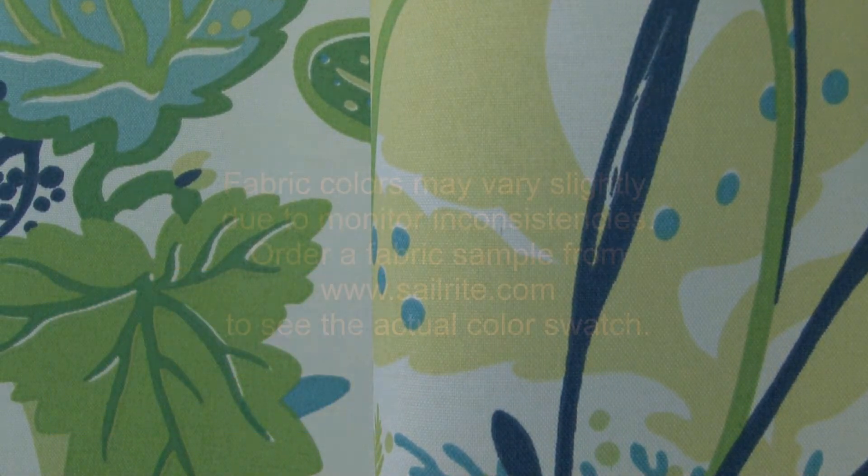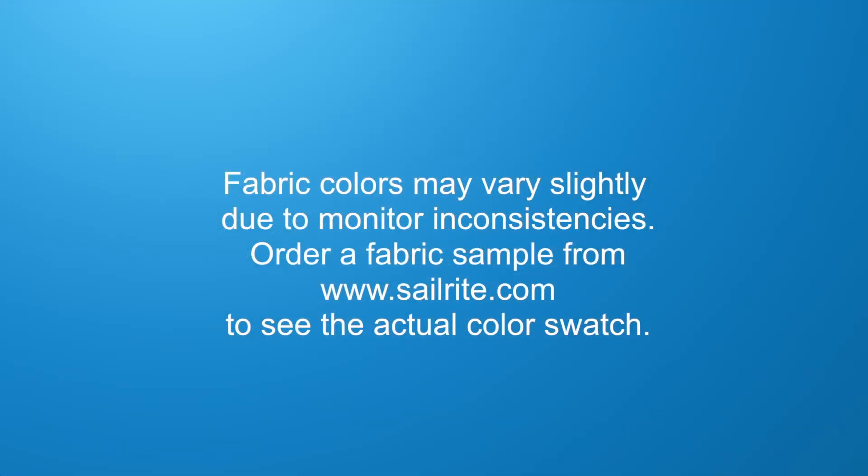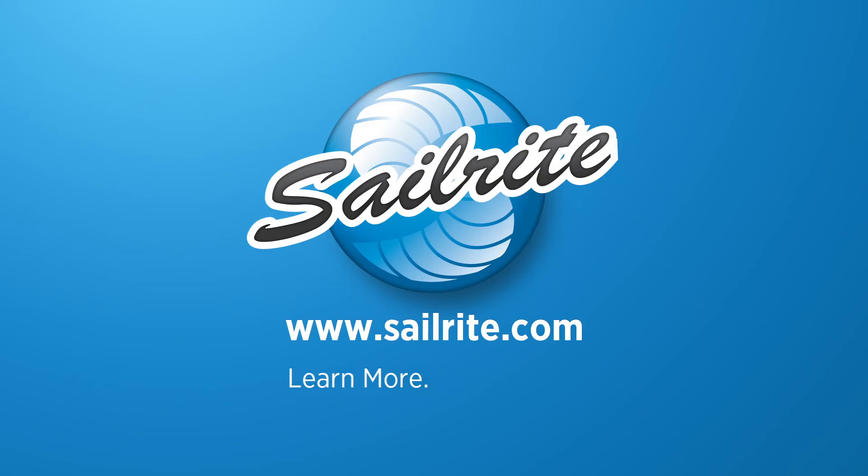However, Waverly Sun and Shade is intended for occasional outdoor use only, not for use with indoor upholstery projects.